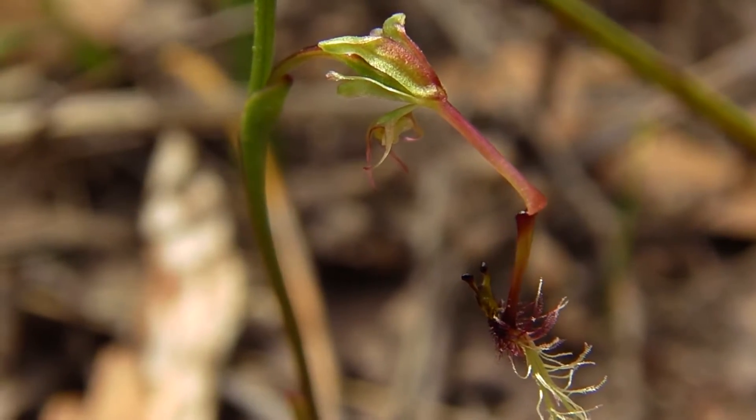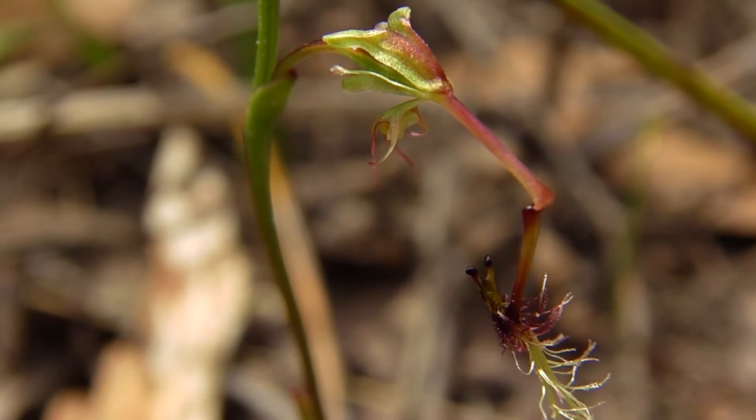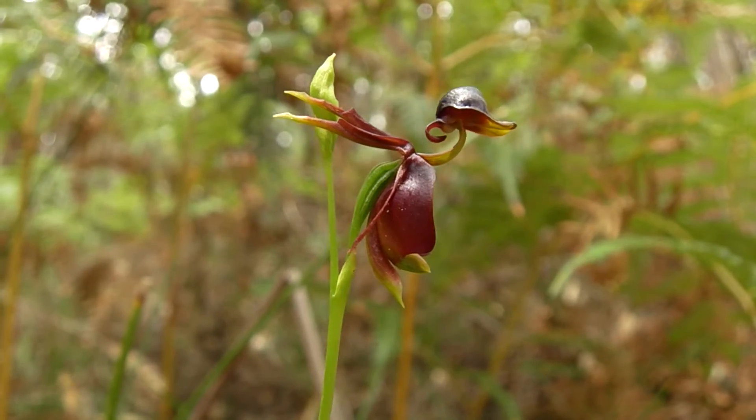This elbow orchid has decided to grow upside down. Its modified labellum, having a fiery red head with big brown eyes, attracts a particular thionine wasp. As the male wasp mates with the labellum it flies backwards and forwards, hitting that reproductive organ — the column — pollinating the orchid.